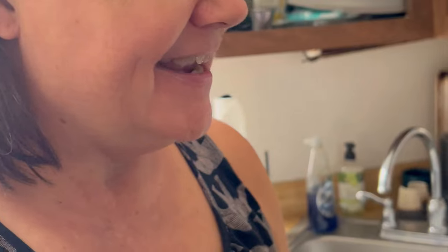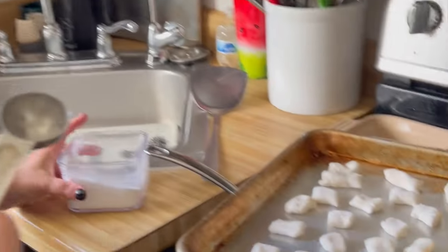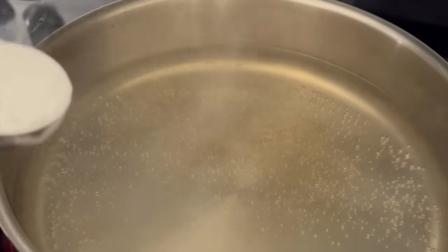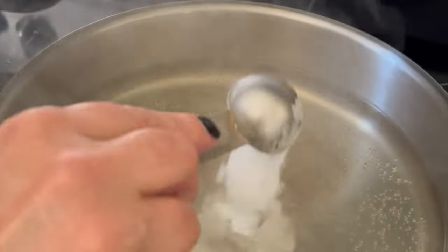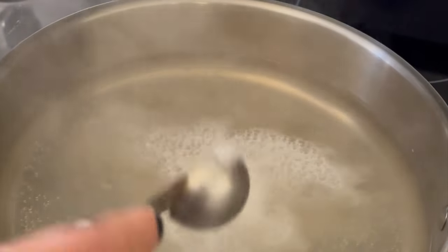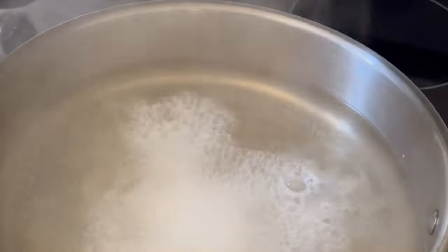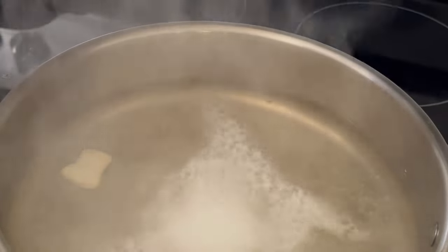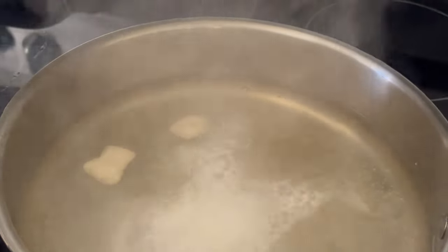Now we're gonna add some baking soda to the water. I did have it at a hard boil but I just turned it down a little bit. You want to be very careful with this because see how it bubbles up — if you've added too much water it can just overflow. It's kind of crazy. This just takes a minute — kind of like gnocchi.